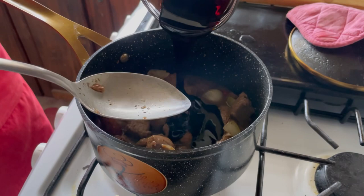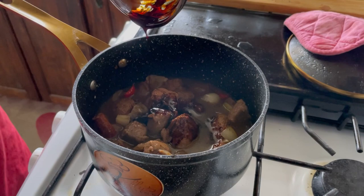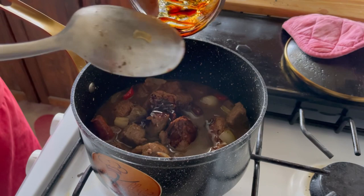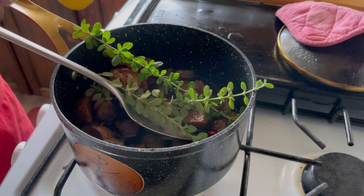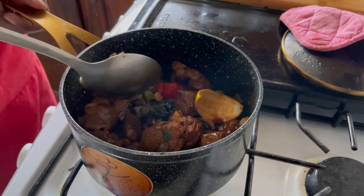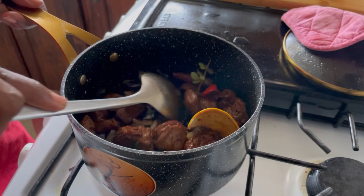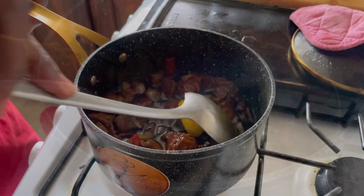We're gonna add the casareep, and casareep is made from cassava. It has a slightly bitter taste but it's a great preservative and it's used not only in pepper pot — you can use it in regular stews, all kinds of dishes. When you talk about casareep, you know you're talking about Guyana. Then we're gonna add our thyme and very importantly the rind from the orange. We'll allow this to simmer for about 20 minutes to half an hour until everything is nice and tender, then do a taste test to see if we need to adjust our seasoning.